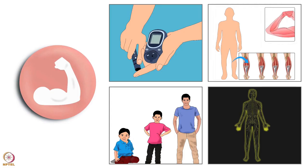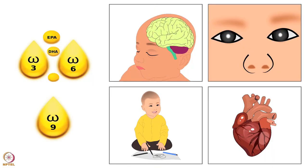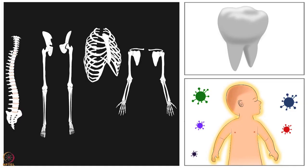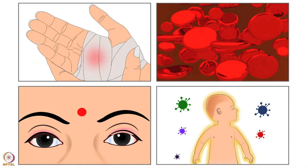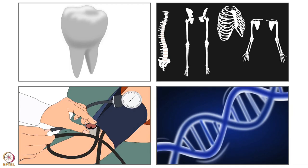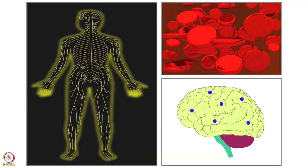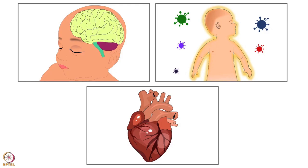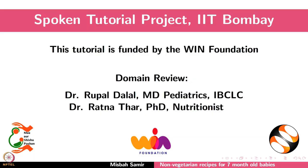Once it cools, strain the broth to separate the bones which can choke the baby. This broth can be used as an alternative to water or coconut milk in the baby's food. All these recipes are rich in protein, omega-3 fatty acids, and choline. They are sources of vitamins like Vitamin D, A, B2, B9, and B12. Calcium, magnesium, phosphorus, iron, zinc, and selenium are also present. Include these recipes in the baby's diet for good health. This brings us to the end of this tutorial.